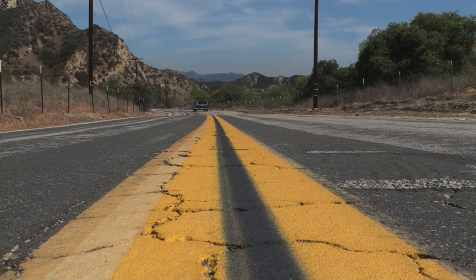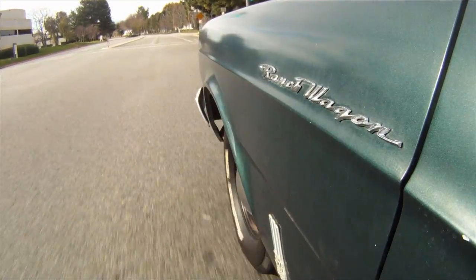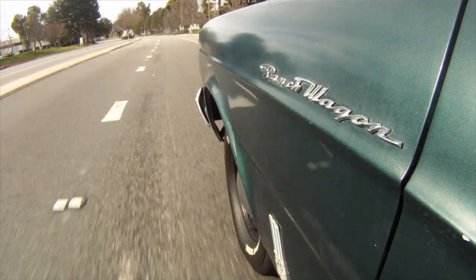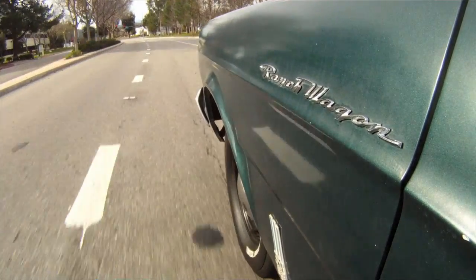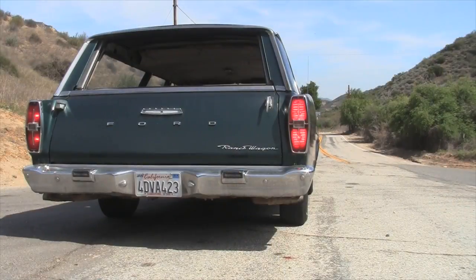The only downside to having this much more drivable and practical machine is that other things become glaringly bad — like the drum brakes are now horribly inadequate for what this car is capable of. But that's another upgrade, more fun. So until next time, enjoy your drive.